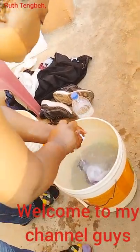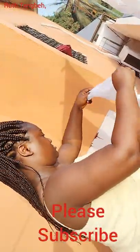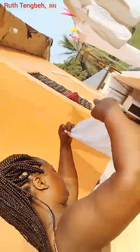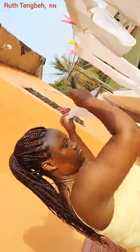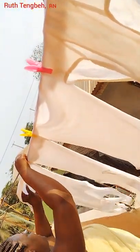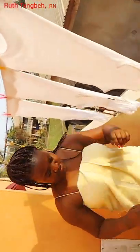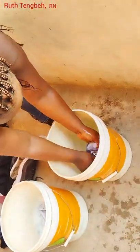Hey guys, welcome back to my channel. My name is Ruth. If you are new to this channel, welcome, and to my old subscribers, I want to say thank you for coming back to support your girl. In this video, I will be sharing with you guys how I wash my clothes in Liberia, in West Africa. That is how most people do it — they wash their clothes and hang them on a rope underneath the sun.